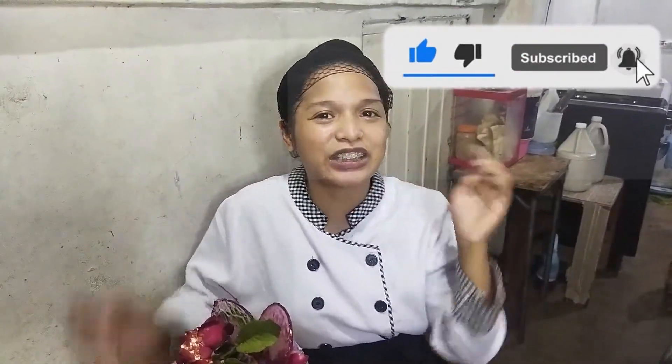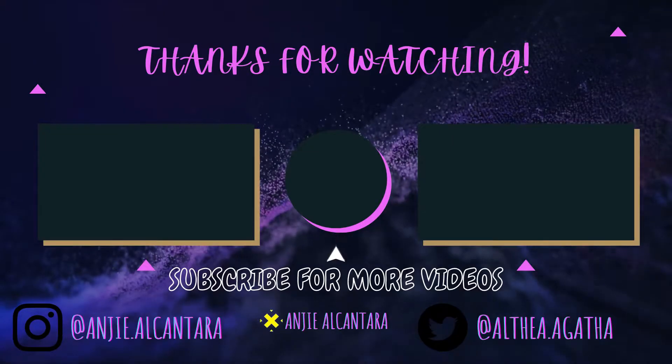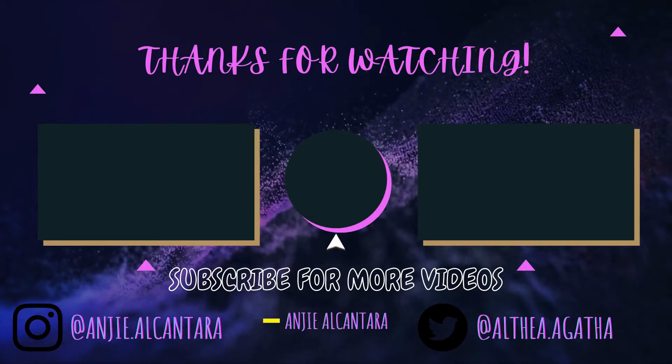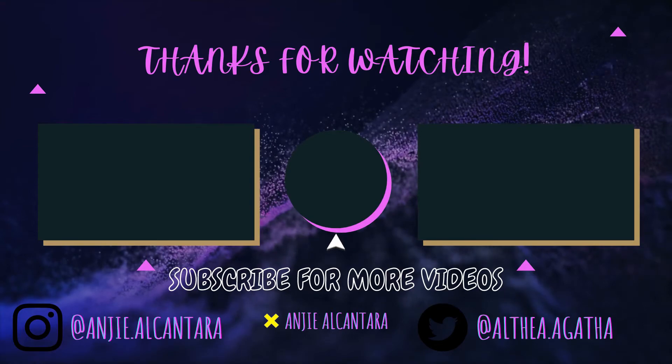Sana na-enjoy ninyo ang video na to, gaya nung pag-enjoy ko sa pagkawa ng kit na to. Kung na-enjoy naman kayo, please don't forget to like, share, subscribe, and hit the notification bell below. And see you on our next vlog! Bye!